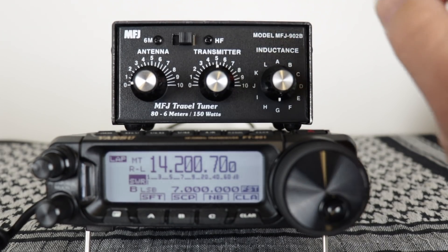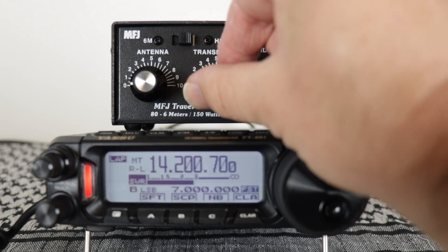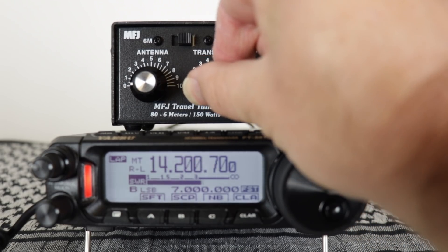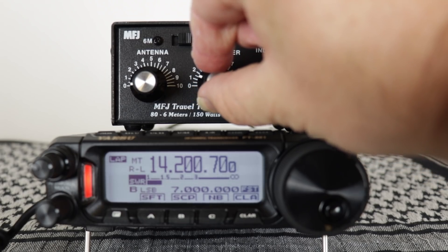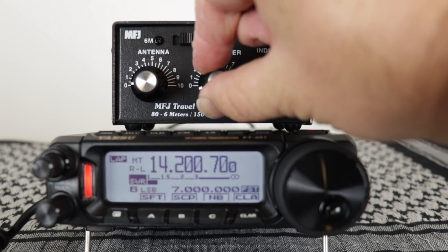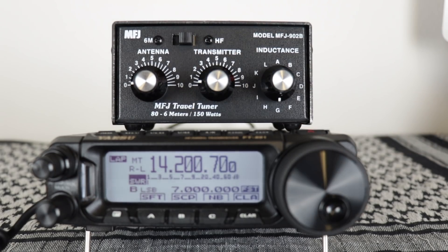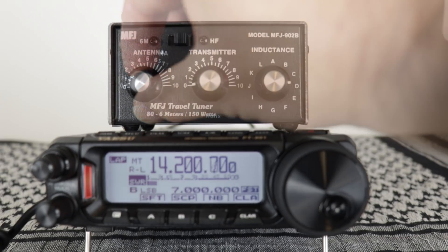Now adjust the transmitter to lower it even more, then adjust the antenna side. This can take several tries until you get it tuned up perfectly. Now what you do is just write down each one of your settings so that each time you go to that band you can just go straight to it.